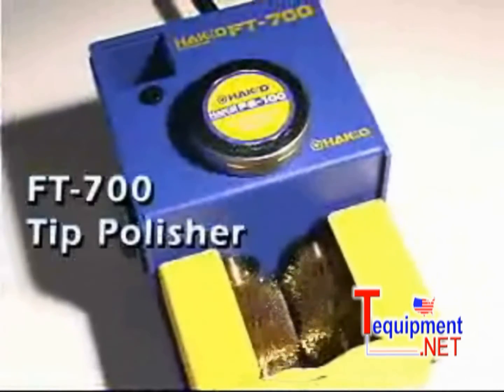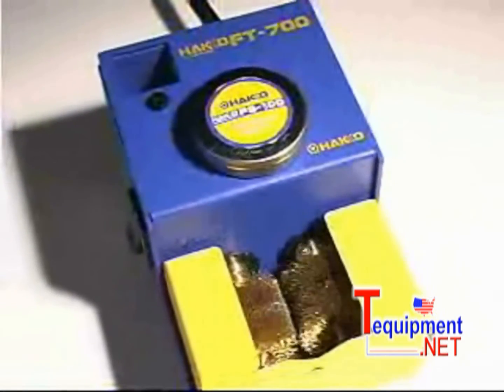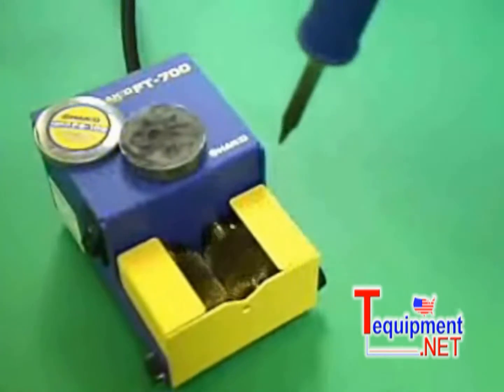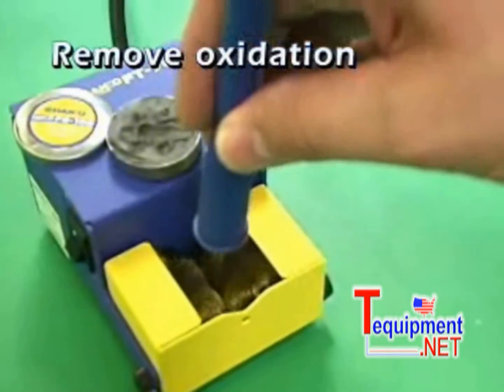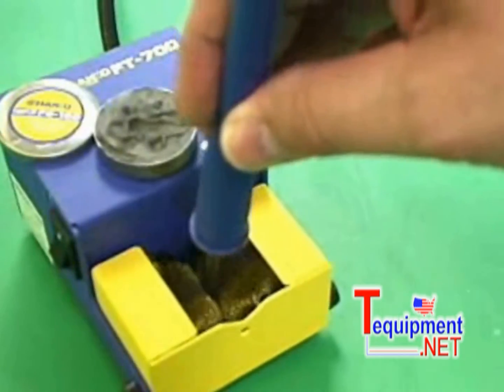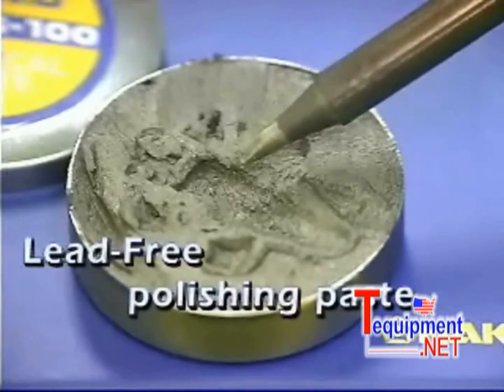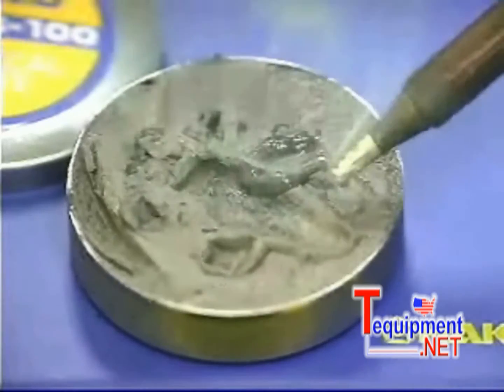The Hakko FT700 tip polisher is specially designed to help the operator maintain the tip quickly and easily. After soldering, insert the tip between the two spinning brushes to remove the oxidation and any solder and flux residue. Then dip the tip into the lead-free polishing paste. Then insert the tip between the brushes again to remove the tinning and all remaining oxidation.